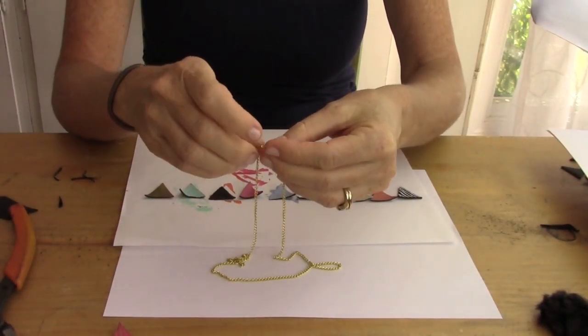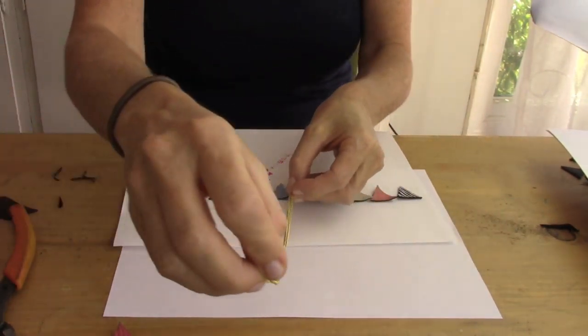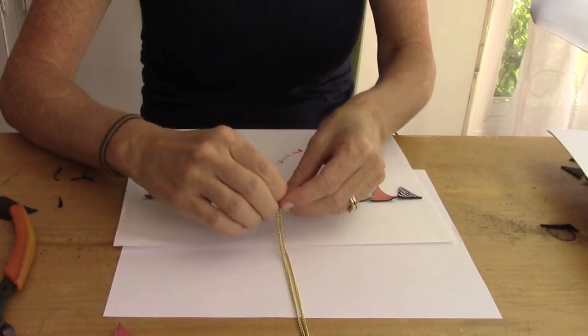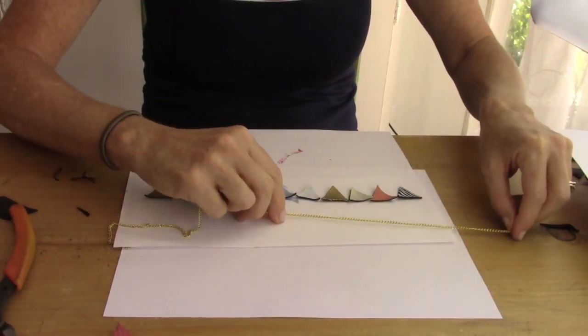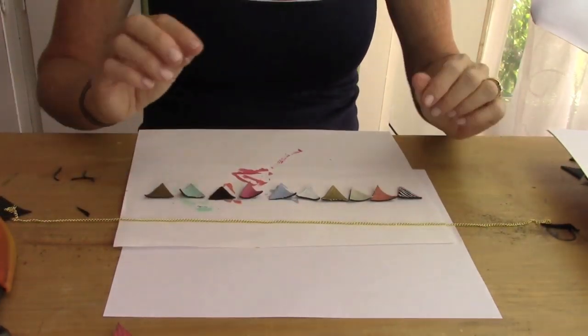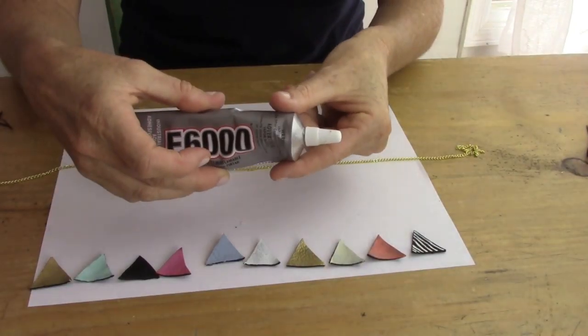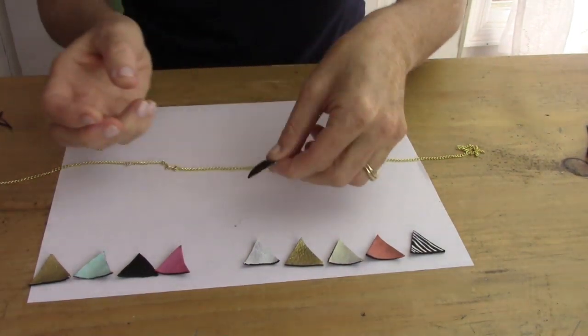Next you're gonna take your chain and decide what length you want. I did about a 20-inch length and then made it adjustable at the end. You're gonna find the center, lay it down on your paper — put it on paper because you're gonna use glue now and you don't want it to stick to your table. Now take your E6000 glue.